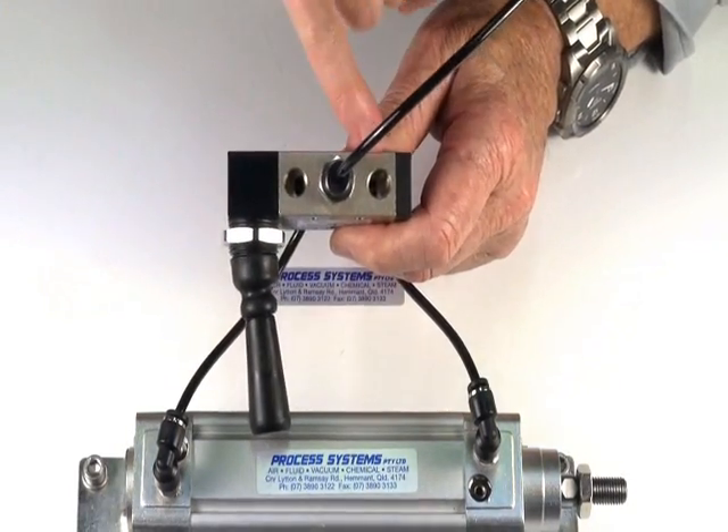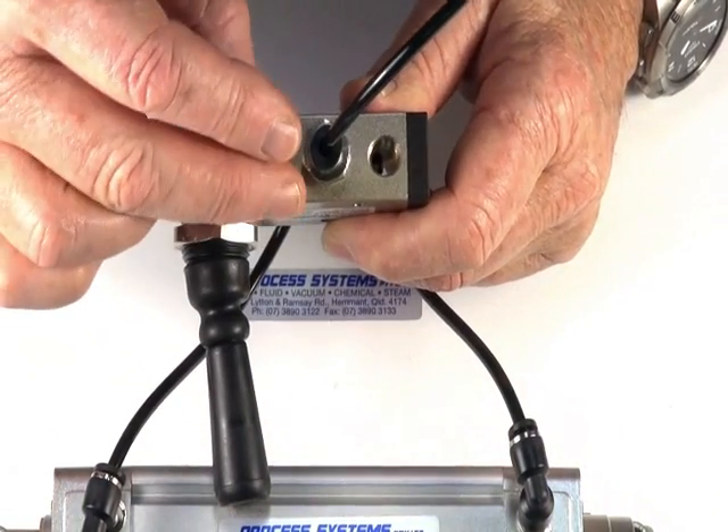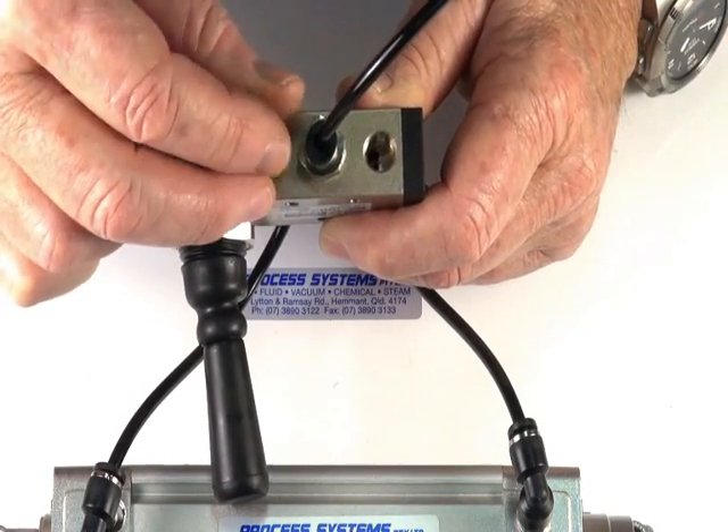We also have the two exhaust ports which are one eighth BSP. We can put little silencers into those to control the exhausting and make it quiet.